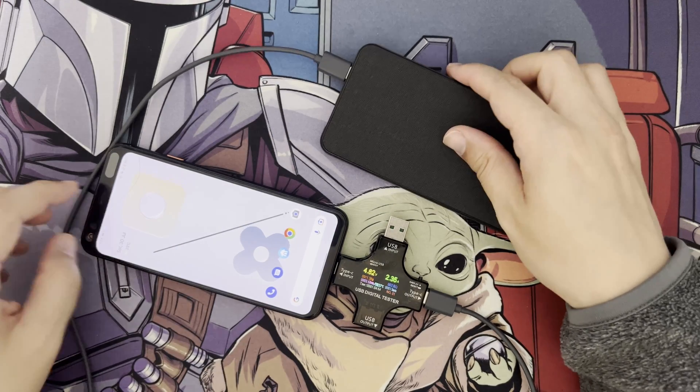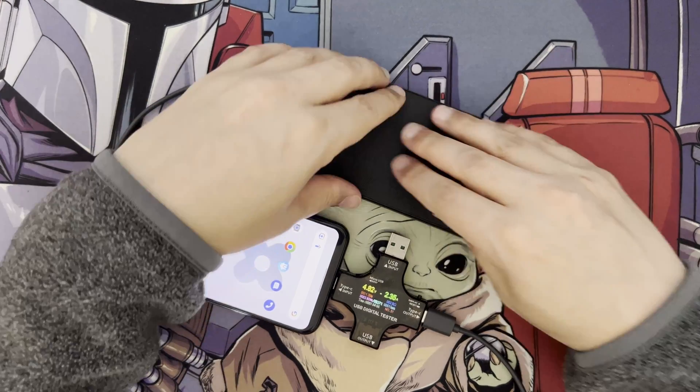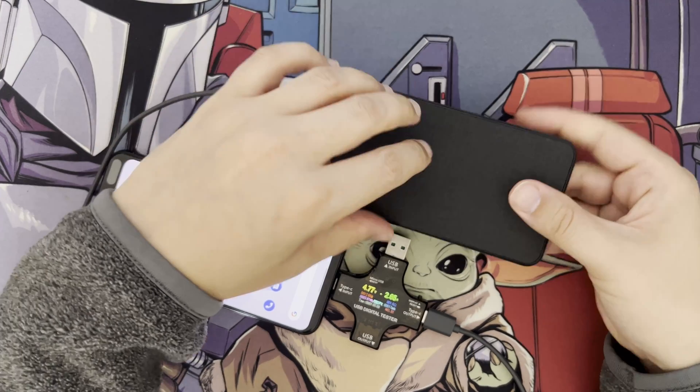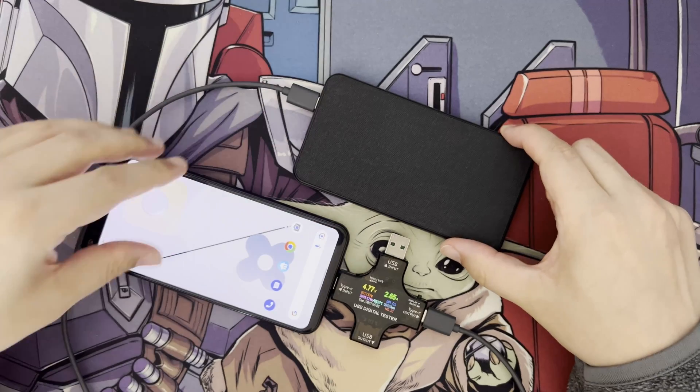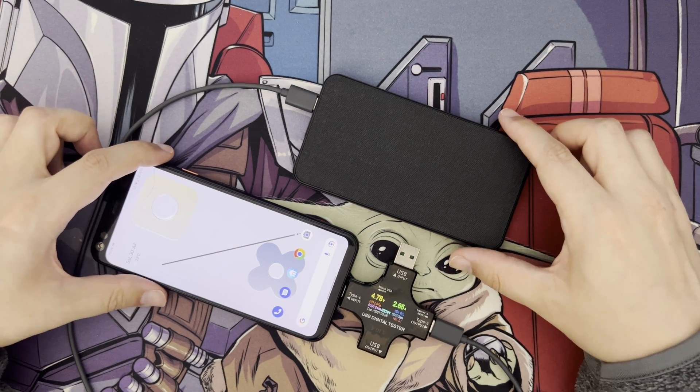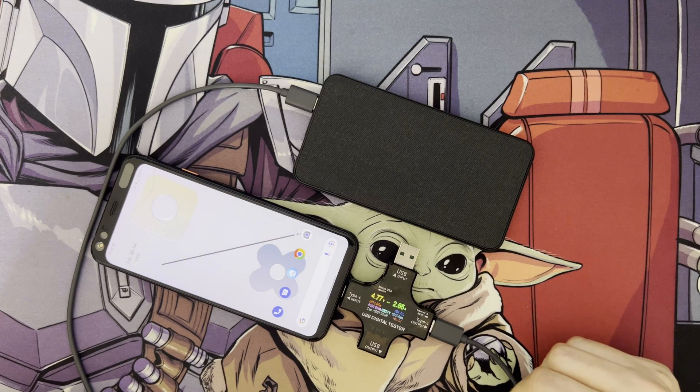Even though I got it on special offer, it's definitely worth it. For safety reasons and everything else, you really can't go wrong with the Morphe Power Station Mini. I hope you found this review helpful — if you have any comments or questions, leave them in the comments section and I'll try to get back to you. Thanks for watching and have a great day.